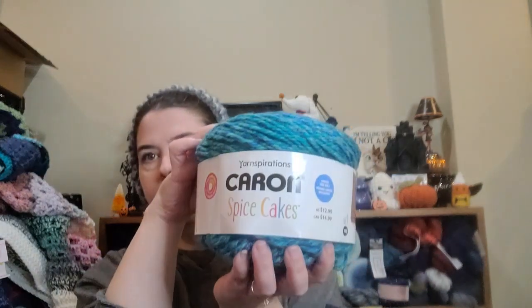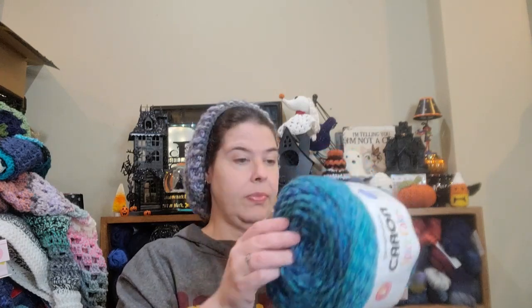So spice cakes — these are a super bulky number six, 100% acrylic. It's eight ounces, 227 grams, 239 yards or 218 meters. Machine washable and dryable. It calls for an eight millimeter hook and needles. This was made in India.